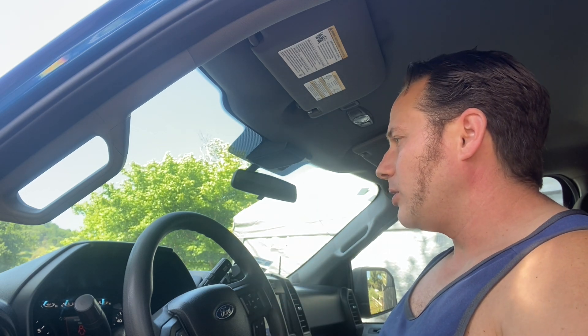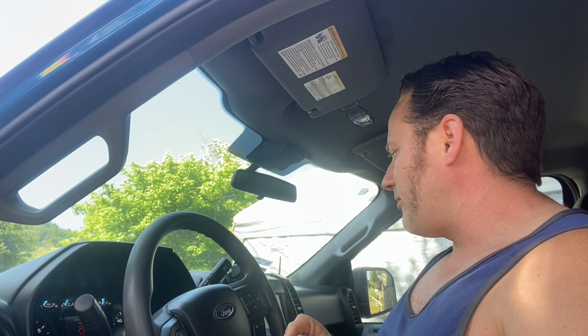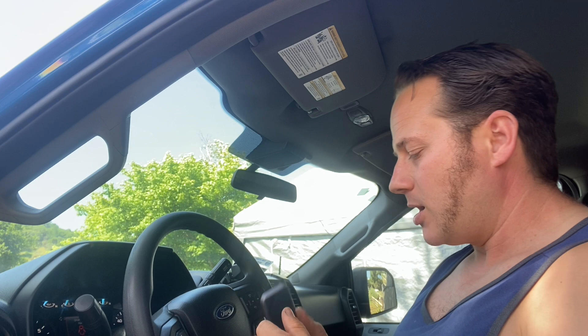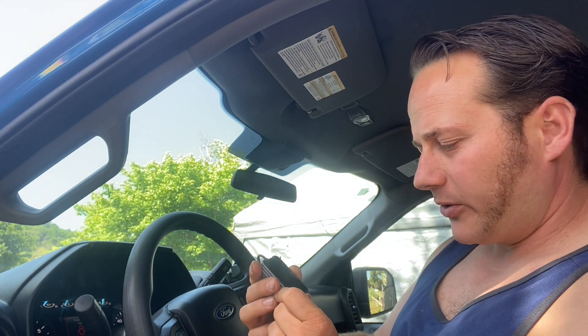I just picked up this 2020 F-150 and it's a good truck — I feel very happy with it. It's kind of a base model, so it doesn't have wireless CarPlay, but it does have CarPlay — it's just wired. I don't really like to plug my phone in every time; I just want to get in and have it connect. That is why today I am reviewing this wireless CarPlay adapter.